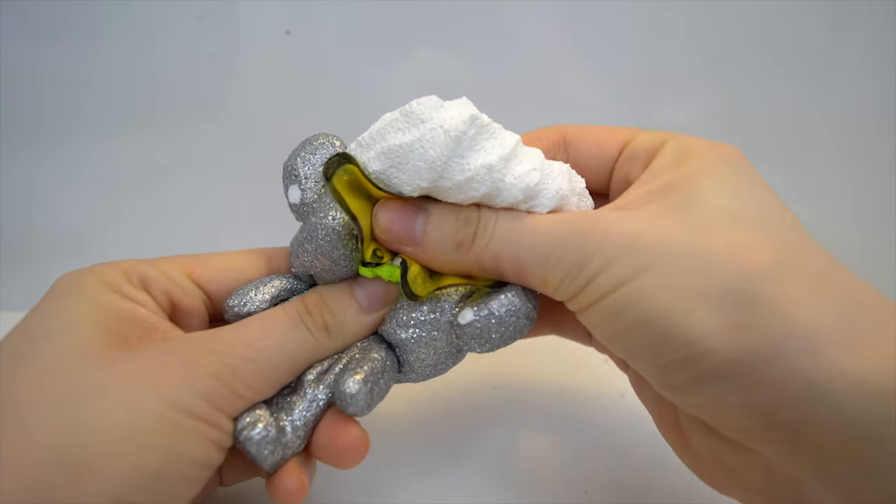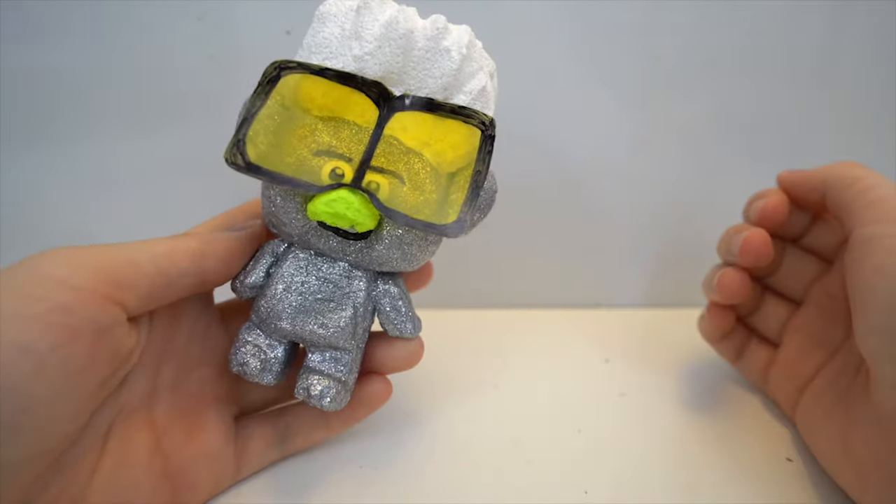Hey guys! Today I'm going to show you how to make this tiny diamond squishy from the movie Trolls.